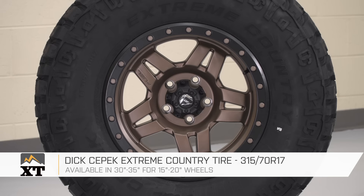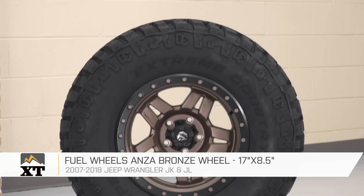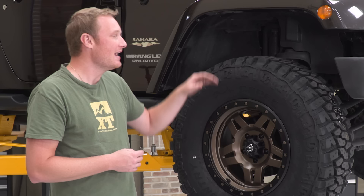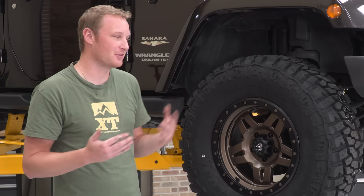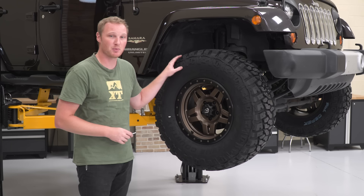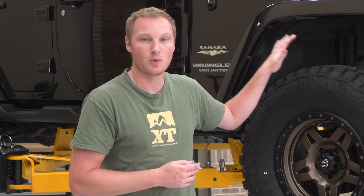We just got the 35s installed. This is a set of Dick Cepek Extreme Country 315/70R17s on some Fuel 17-inch wheels — a pretty extreme mud-terrain tire. The difference between a mud-terrain and an all-terrain is really the size of the lugs and the space in between them; they're designed for great traction in the mud and off-road. On-road, they won't wear quite as well as an all-terrain tire and they're usually a little bit noisier — a definite trade-off. Once we tighten up the lug nuts, we'll get the Jeep on the ground and turn lock to lock to show what kind of clearance we have with a big set of 35s on a stock suspension.